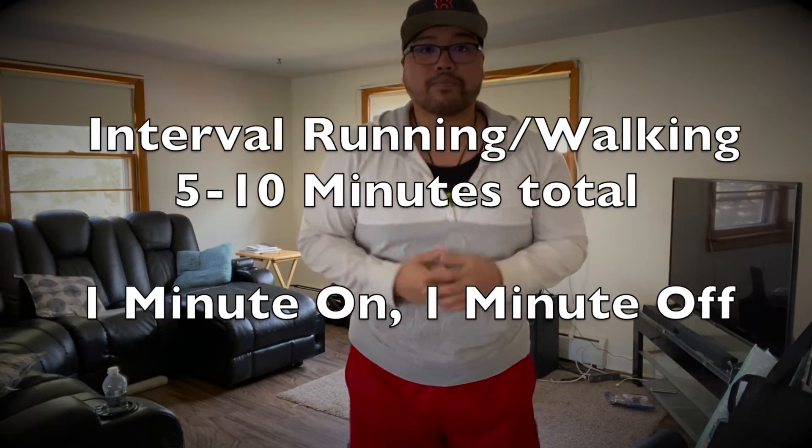Part two — I want you guys to enjoy the sun before it gets cloudy and rainy for the rest of the week. Depending on how gassed you are, it's gonna be interval running or walking. Five minutes, or if you want to take it up a notch, you can go ten minutes.